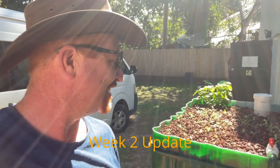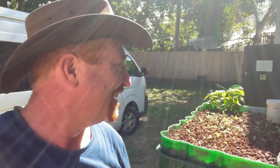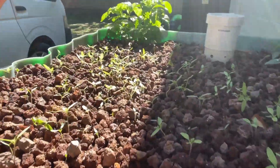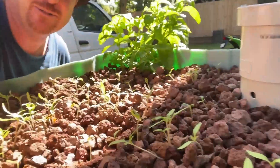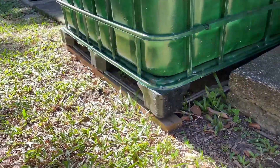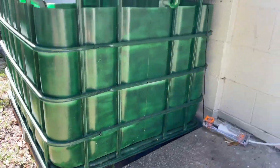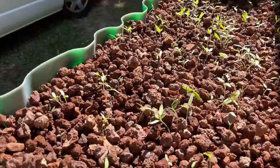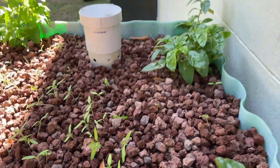Two weeks old and it's working really well. Have a look at the tomatoes — I can see them everywhere. They're all popping up — I'm very pleased to see it's working fantastic. She's going to have a lot of tomatoes, that's for sure. All looking well — no leaks anywhere. It's all balanced, all level, no drama, hasn't sunk any further.